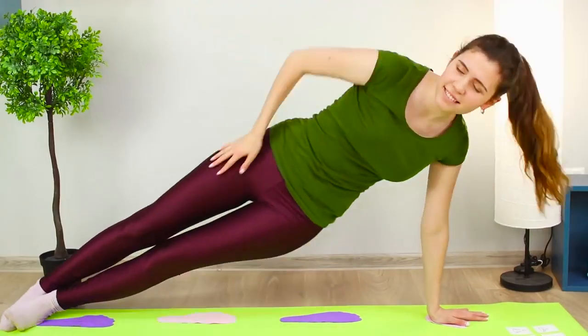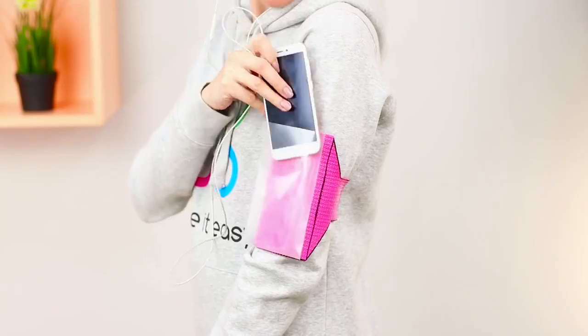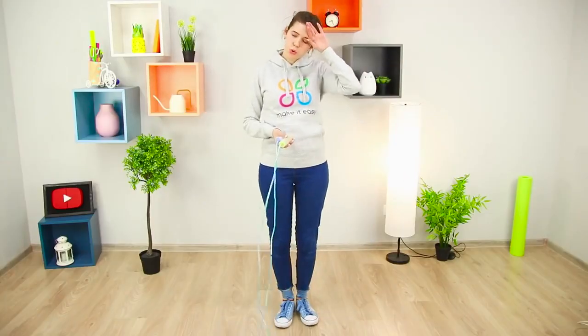Want to be healthy and eat well? Then ready, set, health! Healthy snacks, a sun visor, and a sporty phone case. Today we have simple life hacks that will teach you to do regular workouts and improve your well-being.